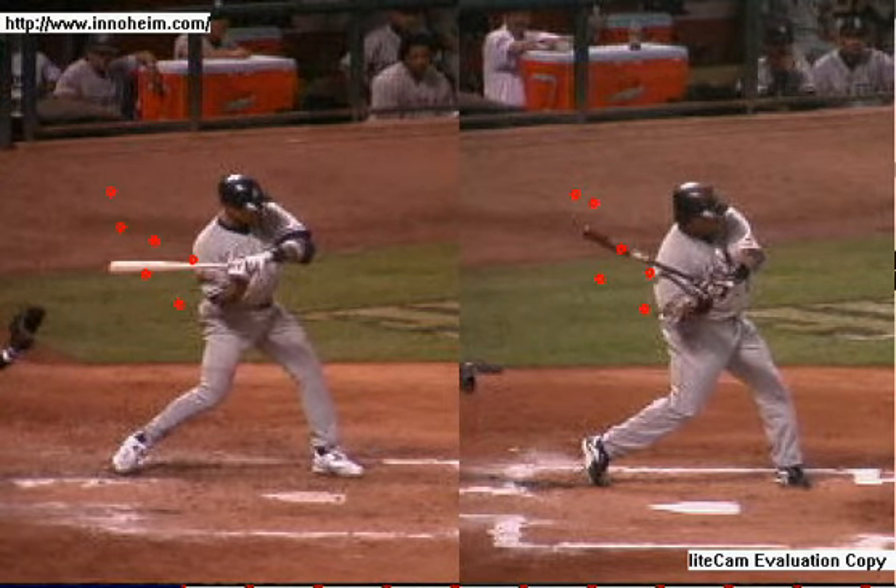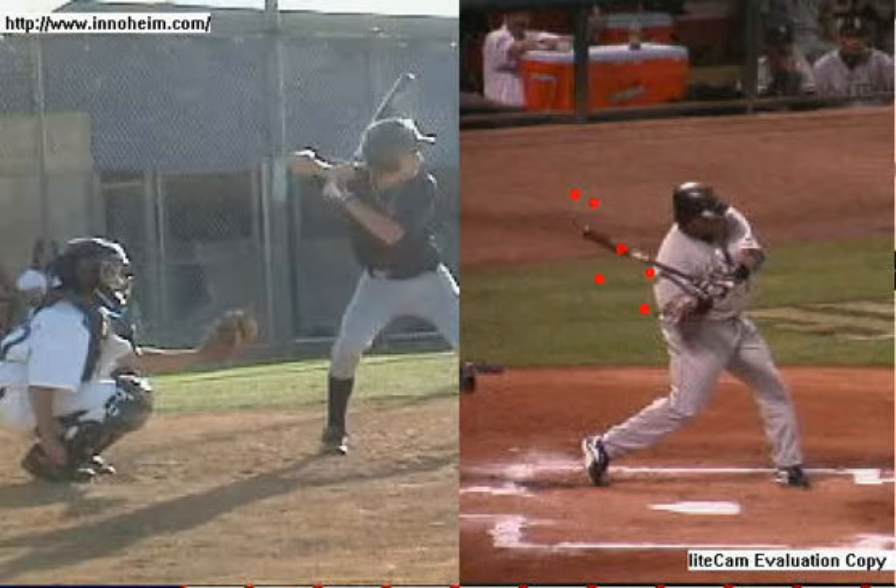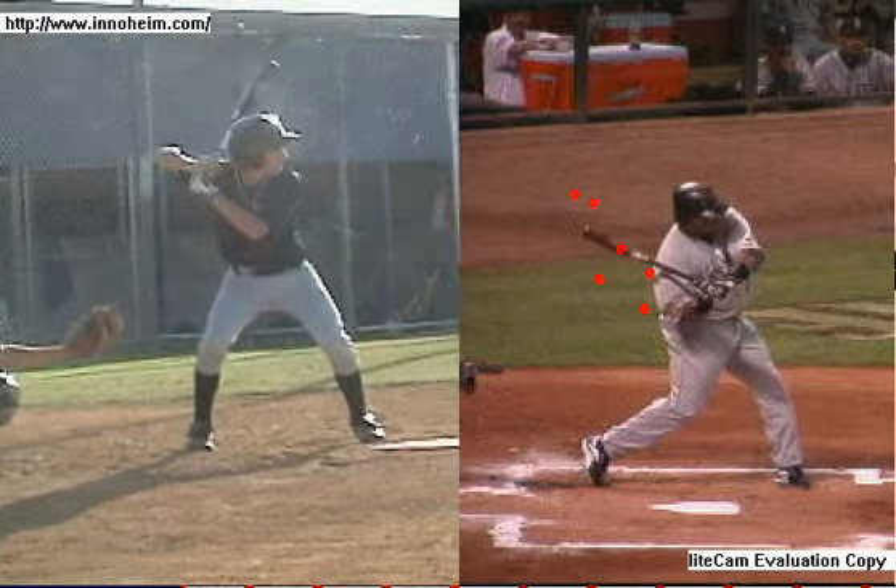Bat drag is a real problem with maintaining good swing path. Bat drag is a real problem with getting the bat down and under the ball. Dropping that elbow down underneath is a real problem with staying on plane with the pitch coming at you, and maintaining the length and mass of the bat on plane with the shoulders as we get through the ball. We're going to take a couple of very fast looks at bat drag, some indications of bat drag, and watch the elbow get down underneath.